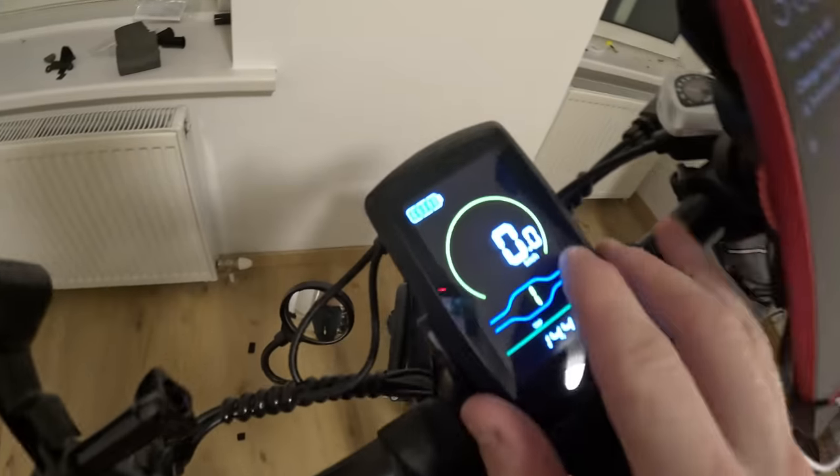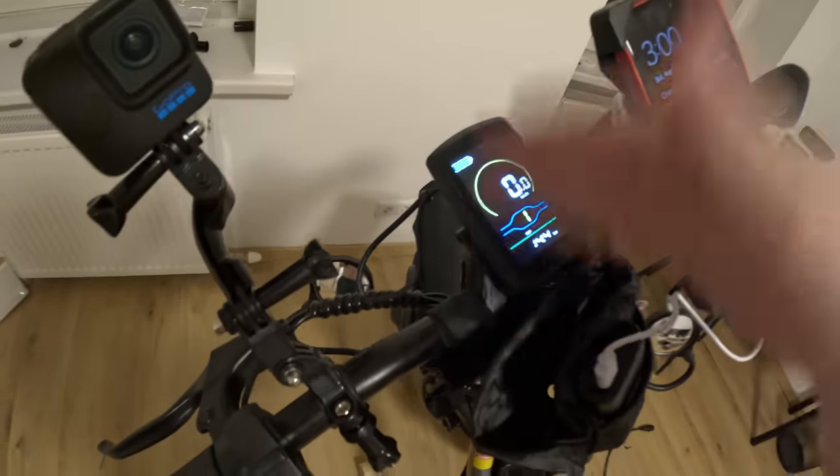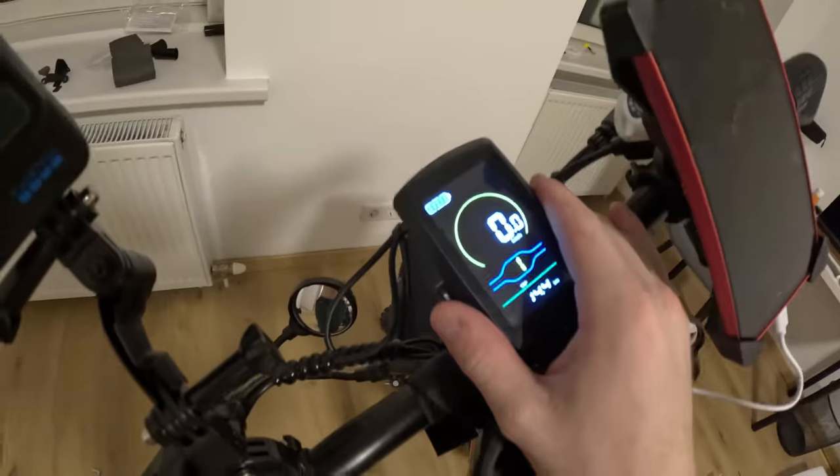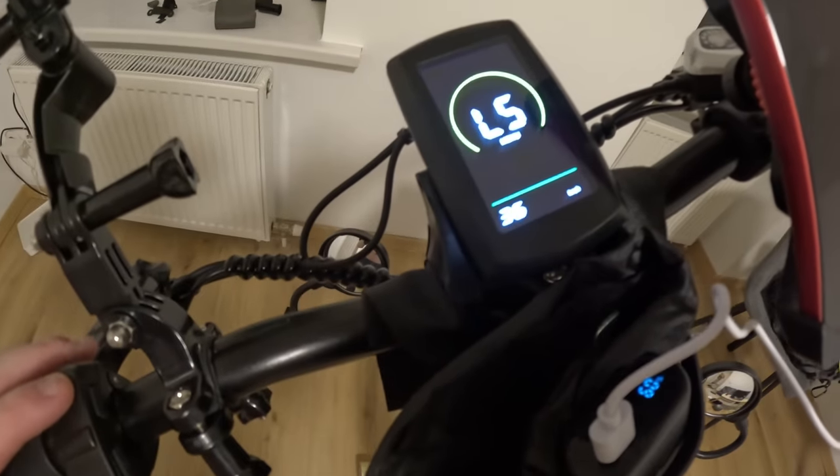The last thing we're going to do is change the display from kilometers per hour to miles per hour and unlock the speed limit. It starts at 25 kilometers per hour from the factory, and we're going to take it all the way up to 40.